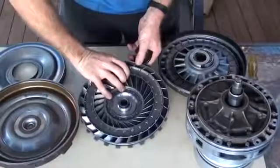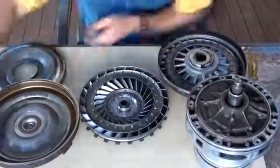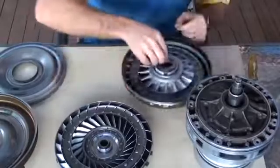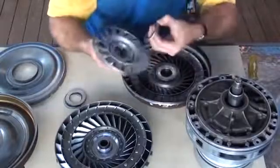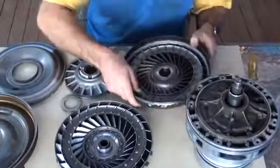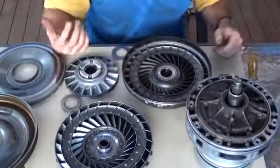This is the turbine, which is connected to the input shaft of the transmission — this side represents the engine side. We have bearings, and we have the stator, with another bearing on the other side. And then this is our input from the engine, or the impeller. So how does all this fit together?